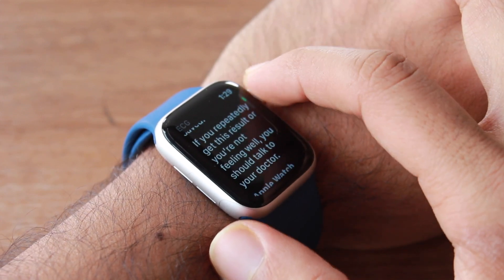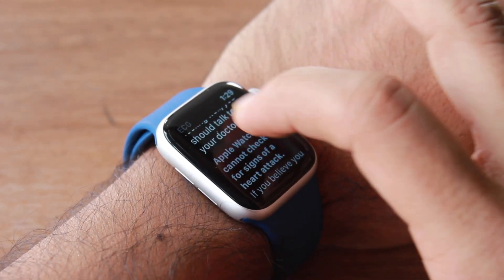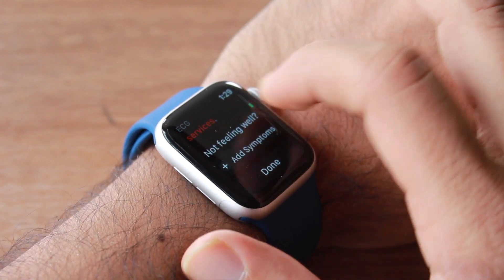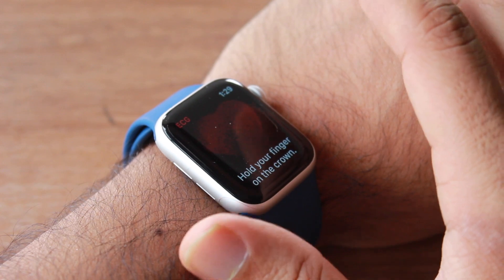The watch says that if you're feeling unwell you need to consult your doctor, and that the Apple Watch cannot detect the signs of a heart attack. If you believe you're having a medical emergency, contact emergency services. You can also add any symptoms and then press Done.